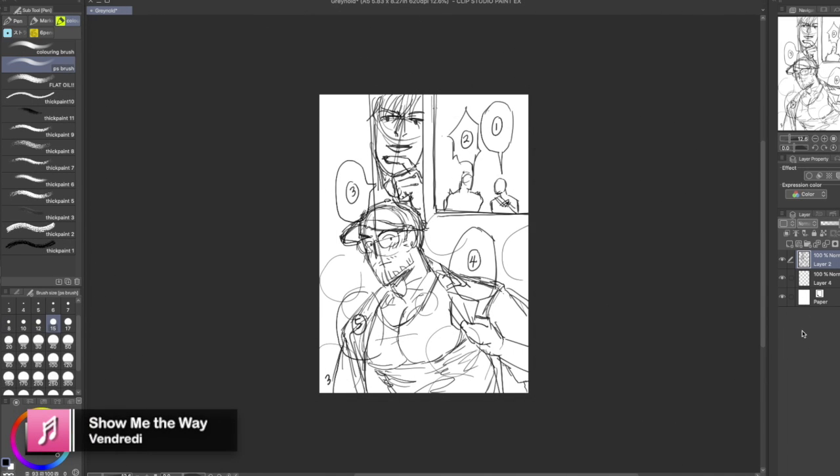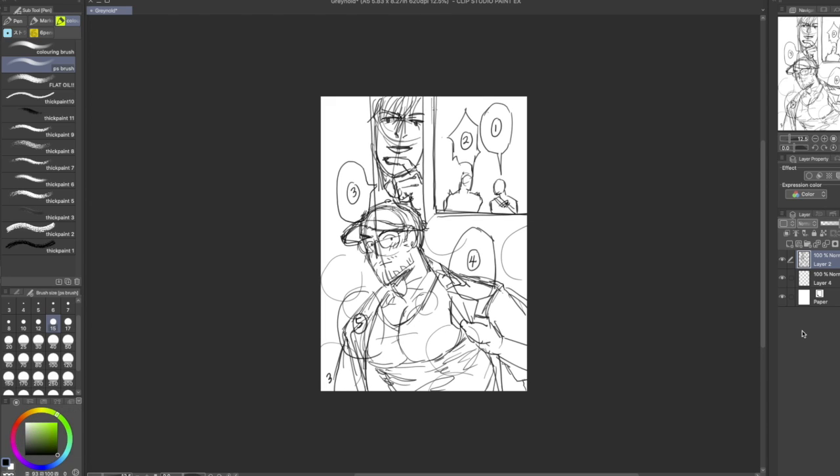Hello, it's a me, Ari, and today we're gonna take a quick look at my comic making process.